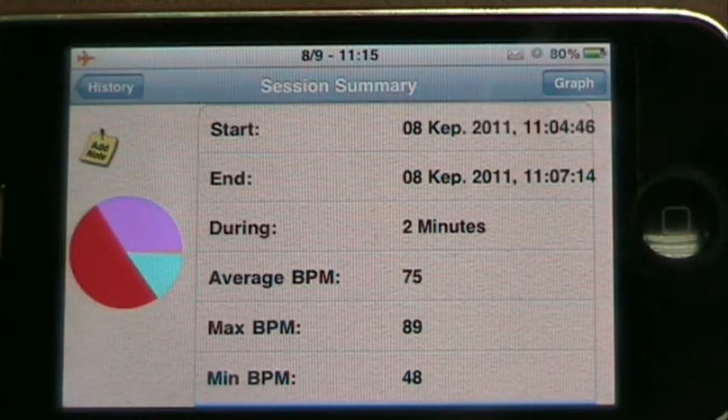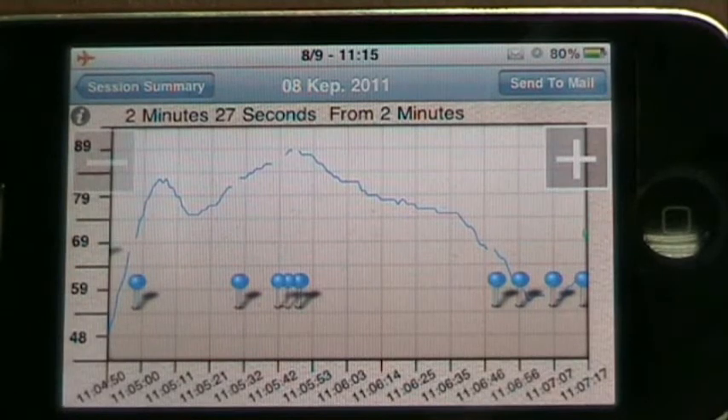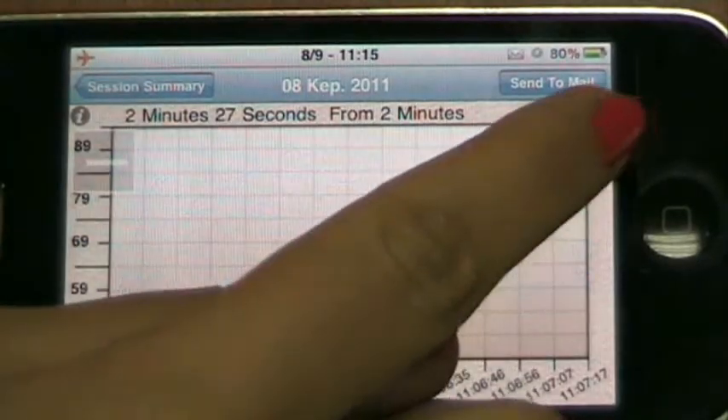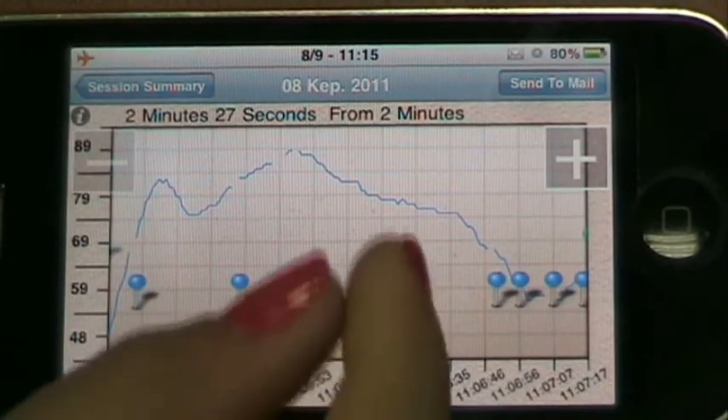If you click the graph button, the session will be shown in a graph. You can move back and forth in the graph and you can zoom in and out, either with the plus minus buttons or with the two finger pinch zoom.